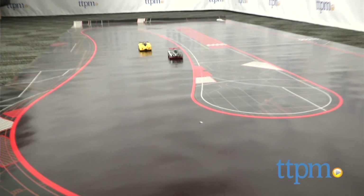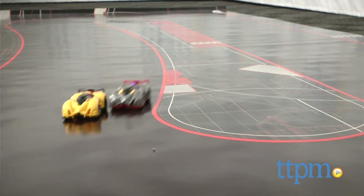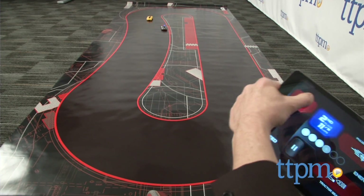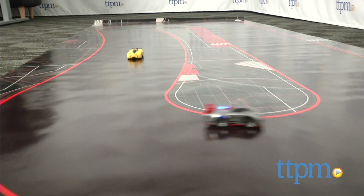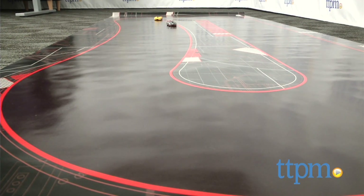Like everything in this set, the cars are beautifully designed and they worked the first time. The learning curve on this was surprisingly easy. You'll need to get the hang of using your device to steer, throttle and compete. But because this is so well designed, the emphasis is on mastering your skills, not trying to figure out how to work it.